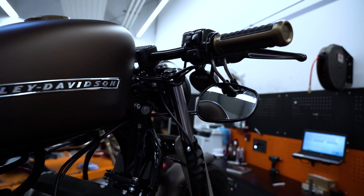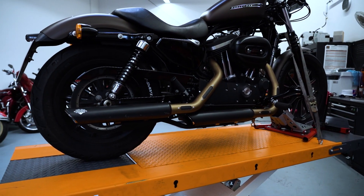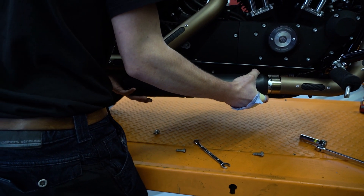Wir haben das Motorrad auf die Bühne gefahren und kurz abkühlen lassen. Lukas hat sich bereit erklärt, vor der Kamera die Montage der Anlage für uns vorzunehmen. Der erste Schritt, ganz klar: die alten illegalen Endtöpfe erstmal abnehmen.